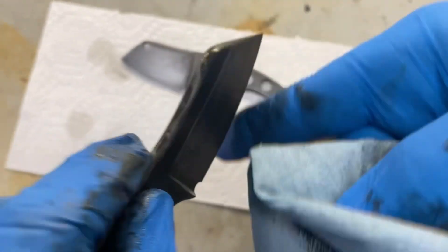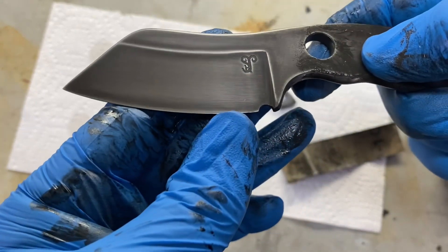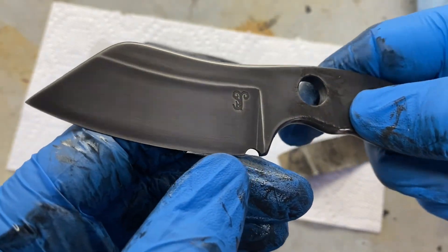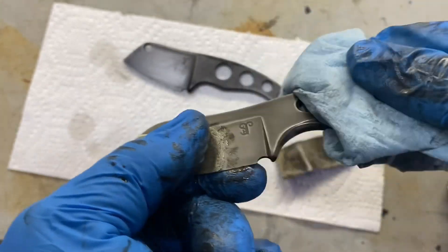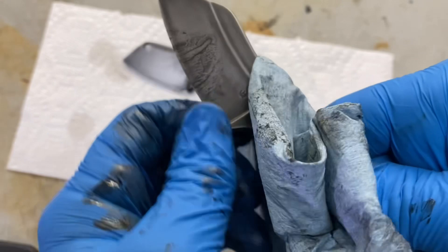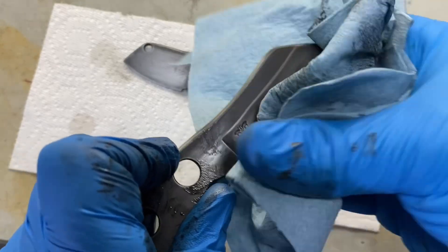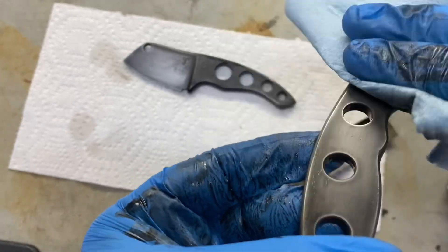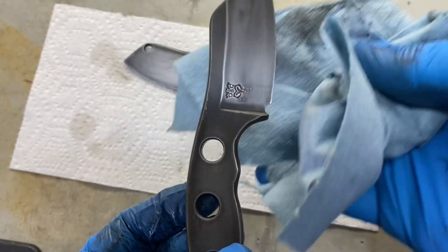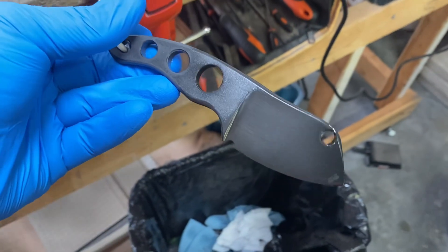That doesn't look too bad. Yeah, not bad — once I stonewash it I kind of like the way that darkness came out. So the Yokto looks good. The Column I think I'm going to do one more acid etch on to try to get some of the non-uniformities off, but yeah, that's not terrible. I'm happy with the way the Yokto is turning out.